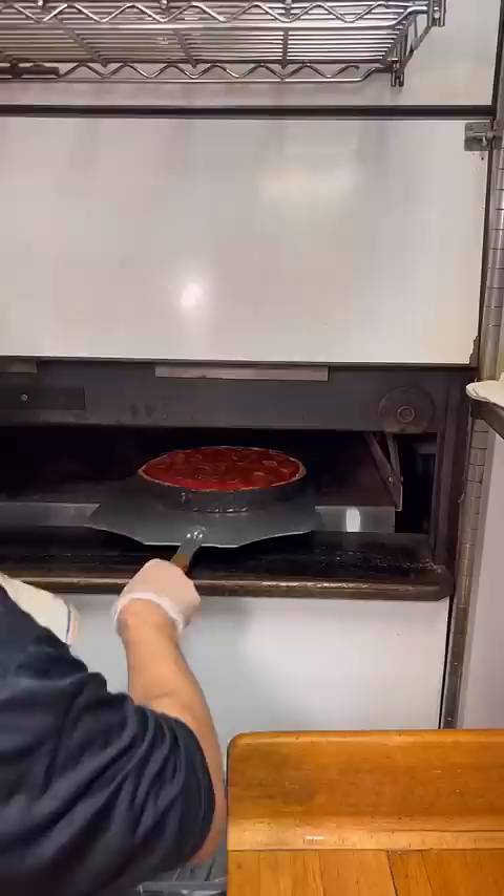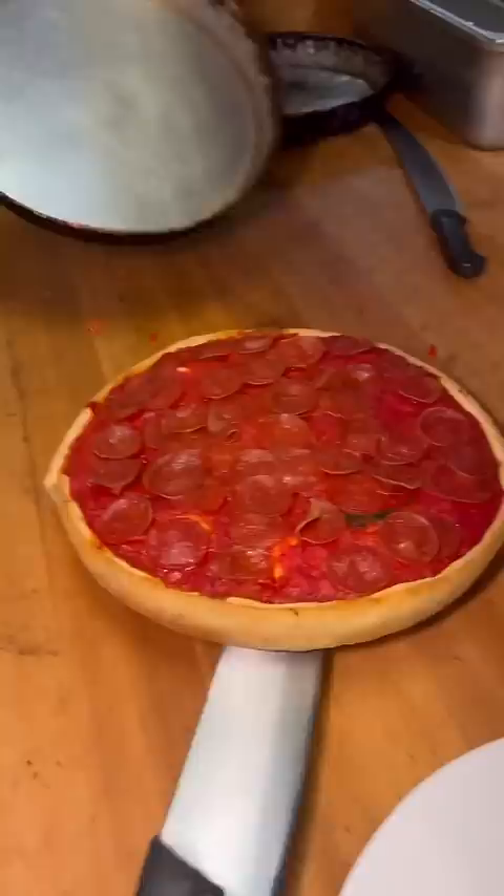Once the pizza is almost done, it's topped with whatever toppings you want — I got pepperoni, but you can go wild with whatever you want. This thing is cut with a massive sword. The dough is slightly crisp and super thin.